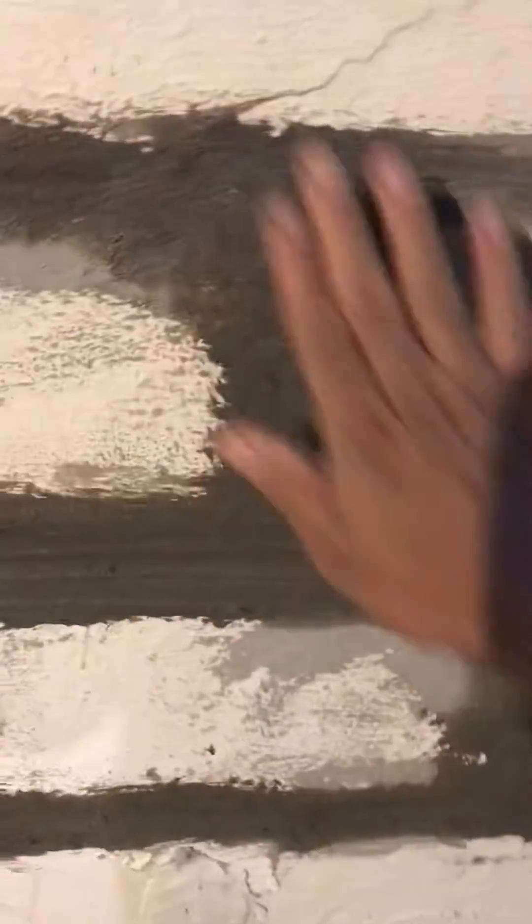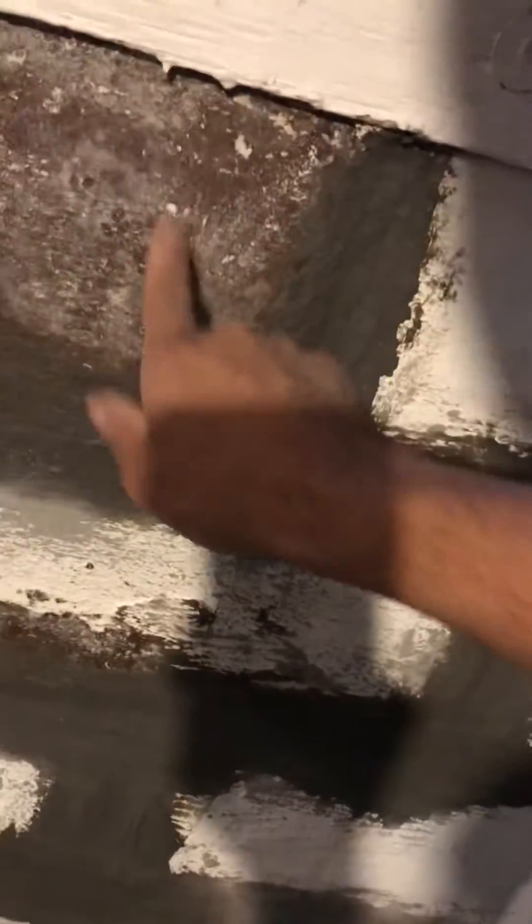Now it's starting to dry. I applied it with gloves — rubber gloves — and I start putting it like this, in the hole, in the edge. But first I broke with the hammer all the bad cement. As you can see it was peeled, so I peeled it first.